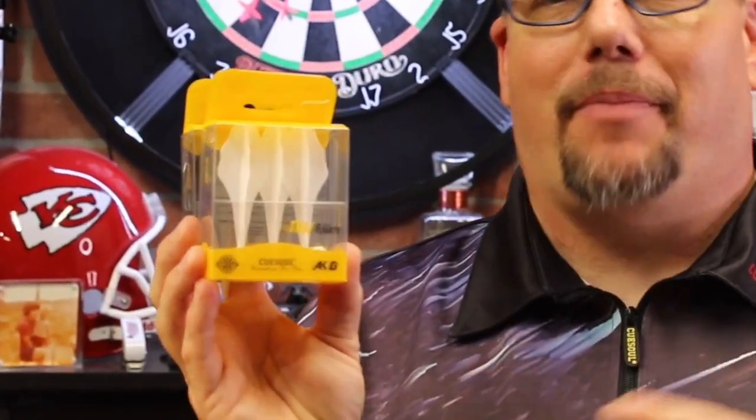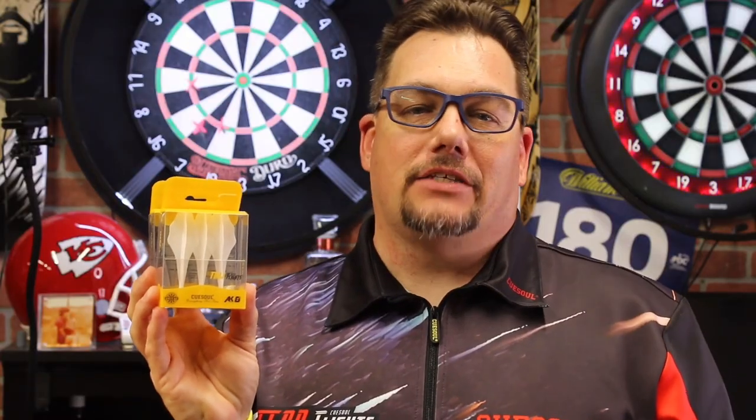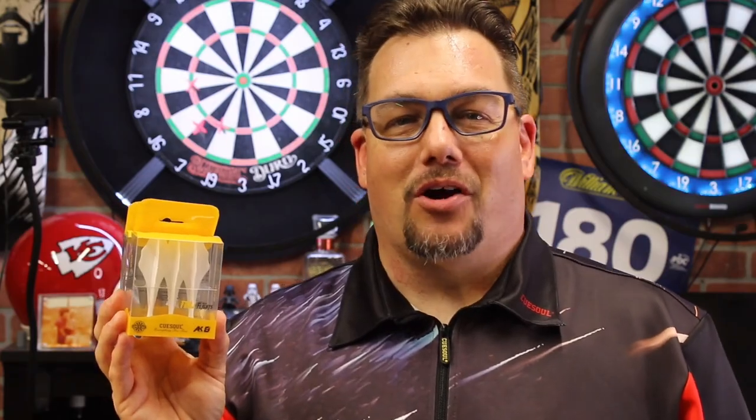Today we're taking a look at the Traj flight and stem shaft combination by QSOL. Traj stands for trajectory. Let's get a close-up look at this — I'll explain a little bit more about what we're seeing here. It is really an interesting looking flight and shaft combination.